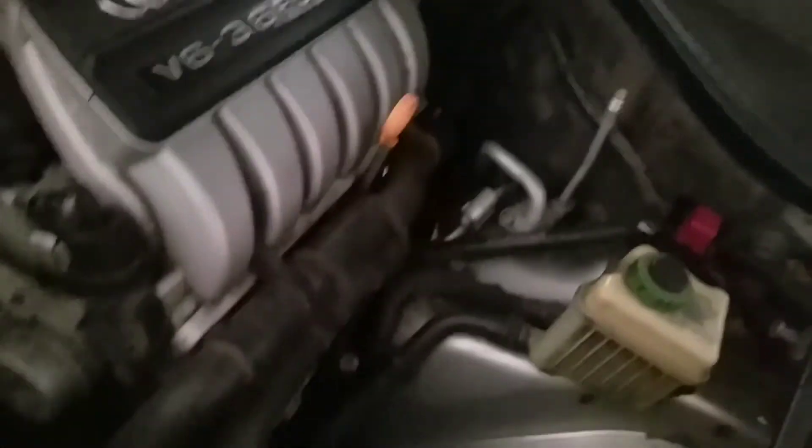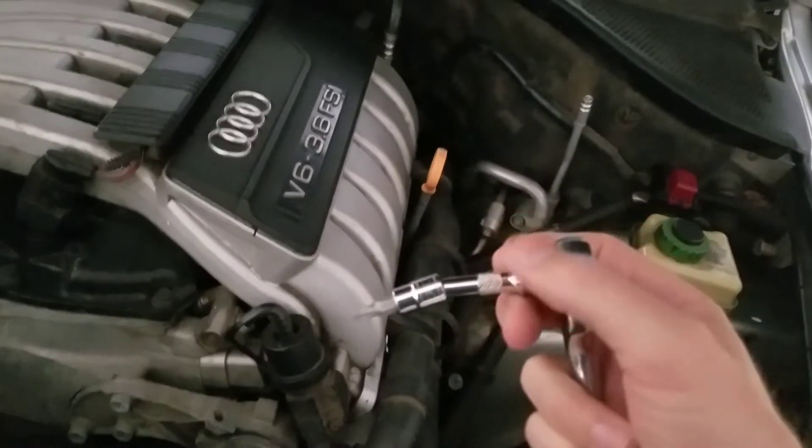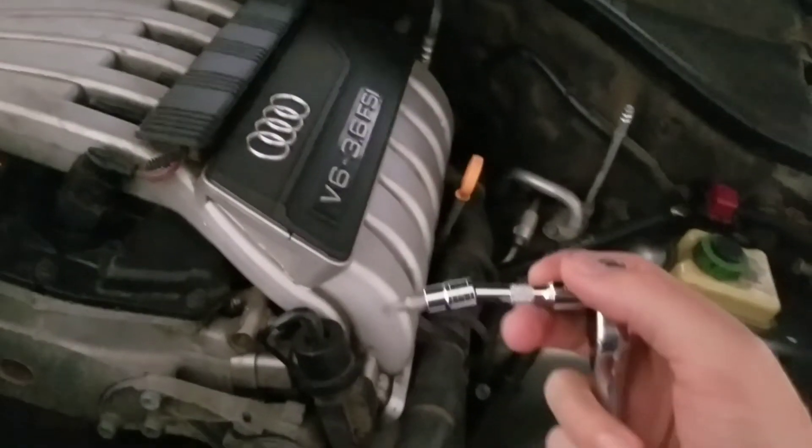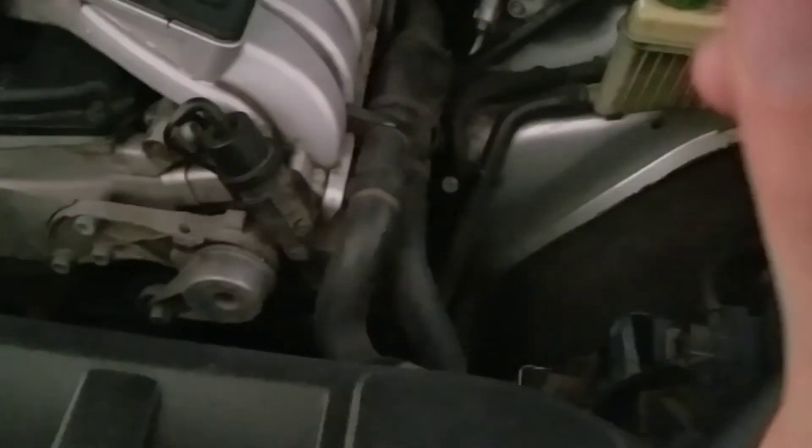To get to those on the engine, you've got to reach behind and pretty much feel for them. I used a mirror to see where they are. One of them is right here, and the other one you have to reach back about right there — you'll be able to feel them. You can access it with about a one or two inch extension on a quarter inch drive.